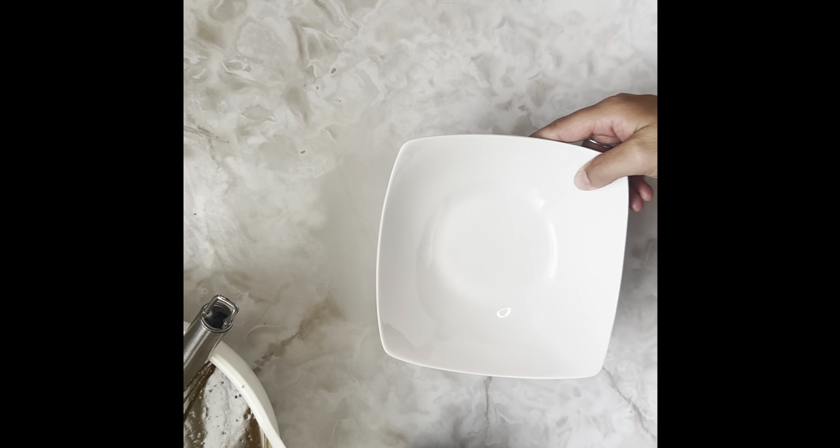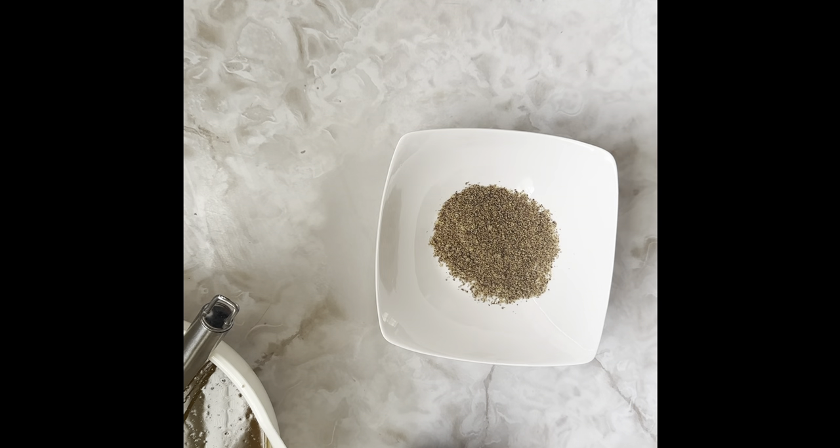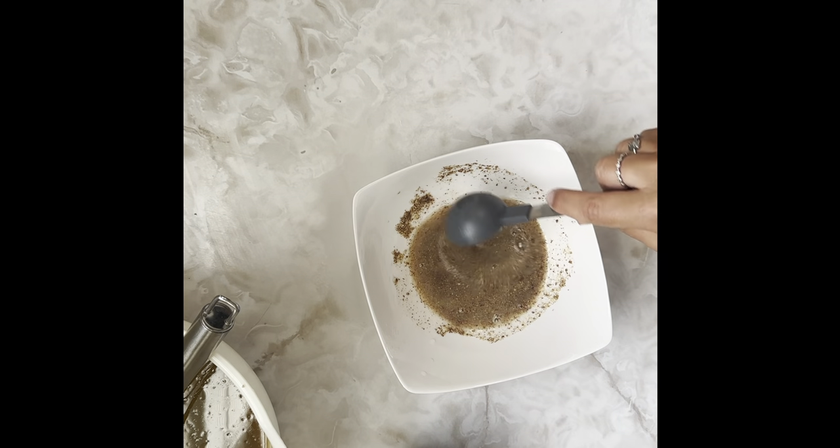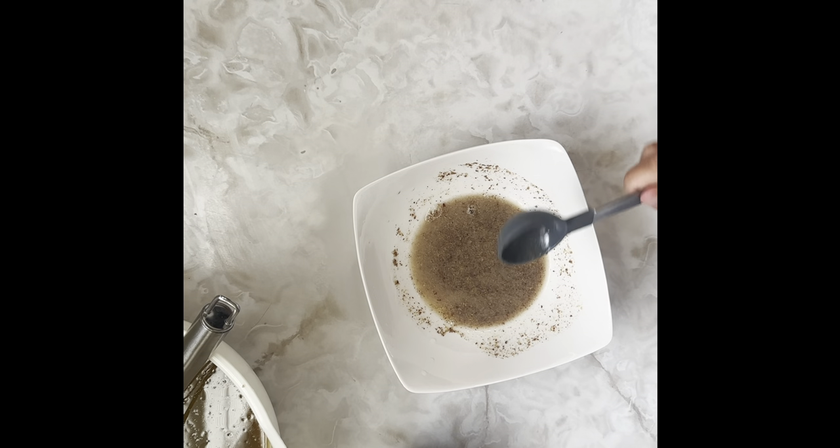While that rests, we're going to get together our flax egg — we need flax seeds and water. This recipe calls for one flax egg. If you remember from the first video, each egg using flax seeds is a one-to-three ratio. So take one tablespoon of flax seeds and three tablespoons of water. Get all of the milled flax in there and this will turn into an eggy consistency as it settles.